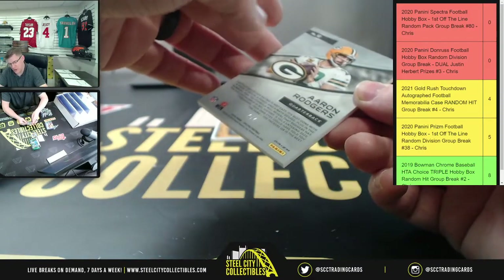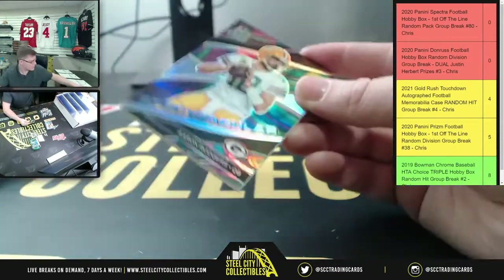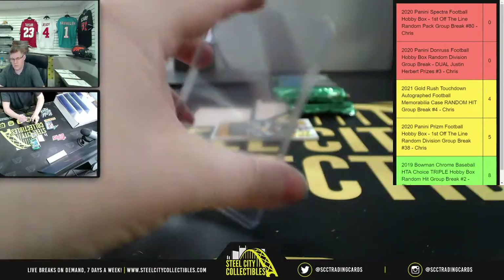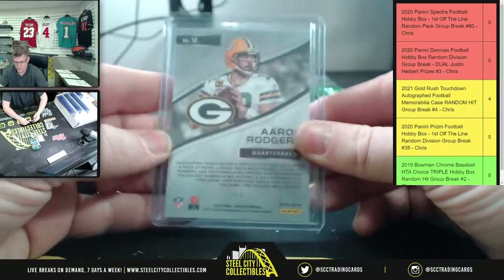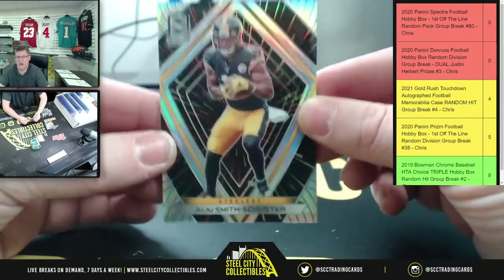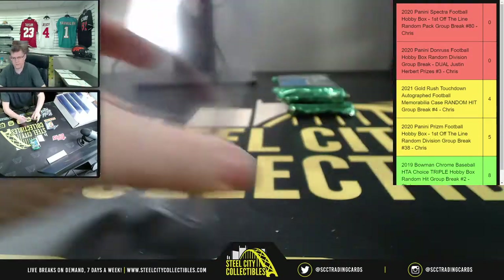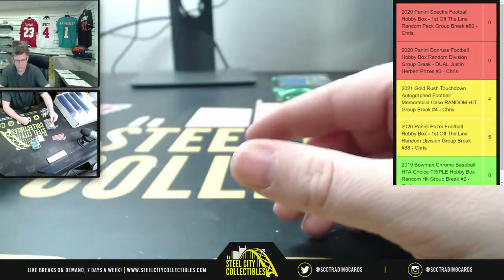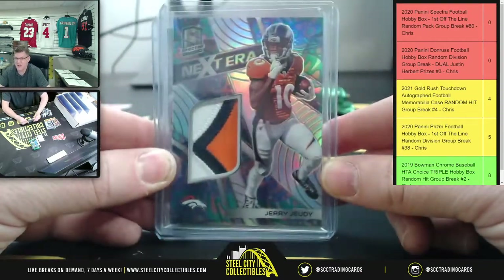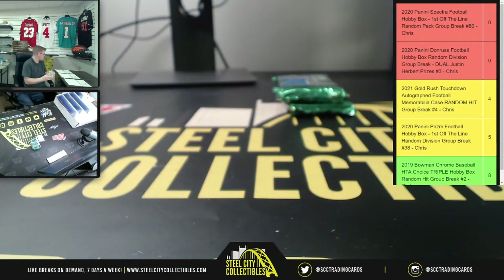After that, another low-numbered card - a four of four Aaron Rodgers Spectacula! Then an 11 of 75 on the JuJu Smith-Schuster. So back to back nice ones: the four of four Spectacular Aaron Rodgers and the one of five Jerry Jeudy, plus the 25 of 25 LaViska Shenault Jr. Great pack for Kevin! Andrea, you're up next with pack number three.